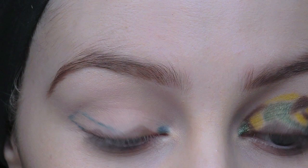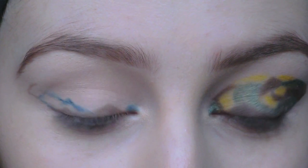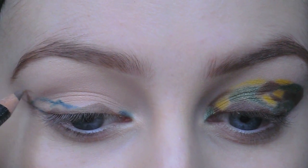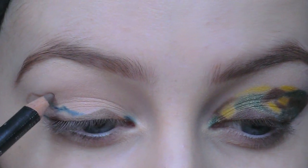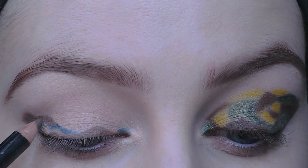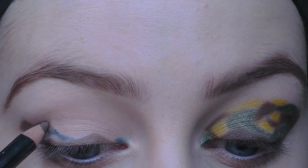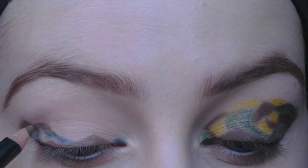There are a couple of reasons why I'm applying the pencil to my eye first. Firstly, I'm going to have a guide to place my eyeshadows — it's just easier to have the shapes drawn in pencil first. And secondly, I'm filling in those shapes as well, which is going to give my eyeshadows a nice base to stick to.